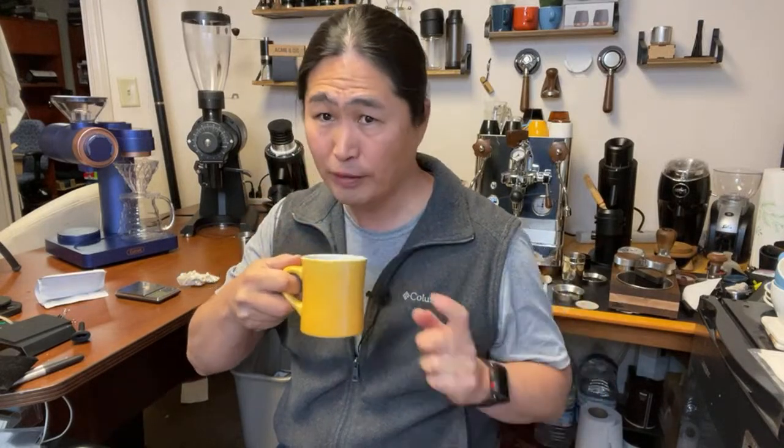If you have a Breville Barista Express, you can try this too. The motor runs for about one minute. Do the pre-infusion shot by holding down the single or double shot button to get into pre-infusion mode, which gives you lower pressure, then let it go until the machine shuts off after one minute. Just change the grinder setting a little bit and try that shot. I'm pretty surprised by the quality.